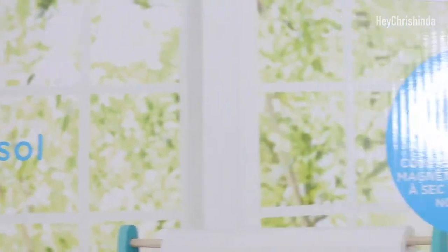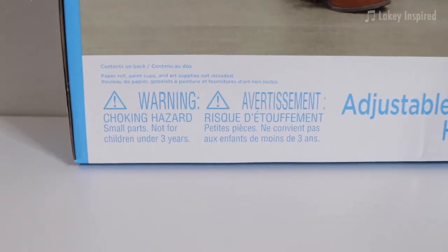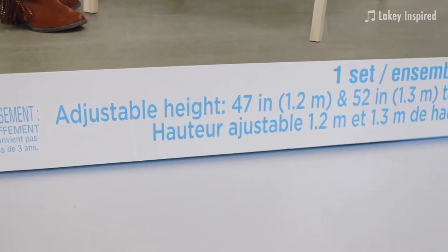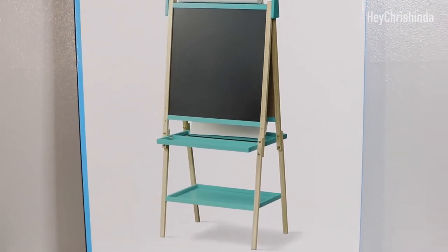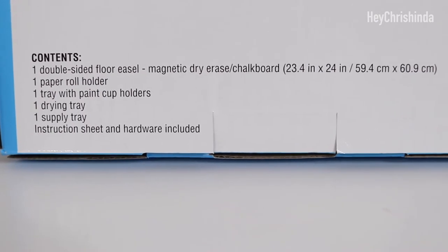There are three height adjustments, a magnetic whiteboard on one side and a chalkboard on the other. Here are the box contents in both English and Spanish.